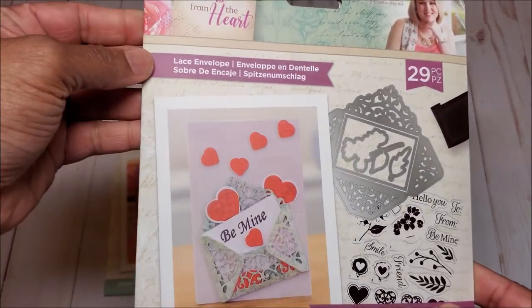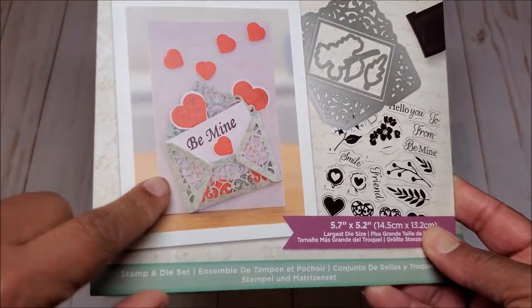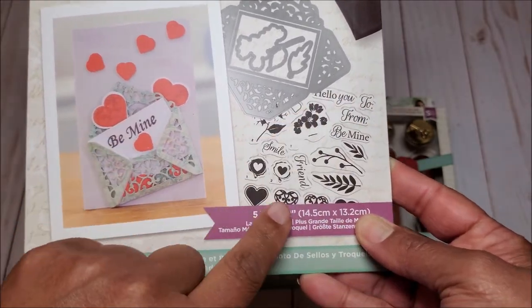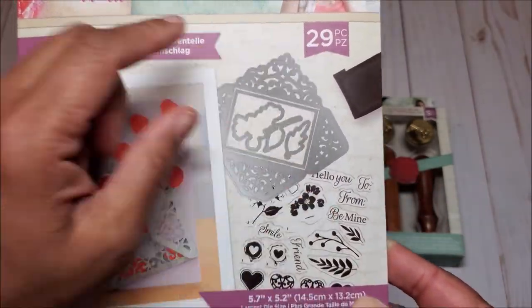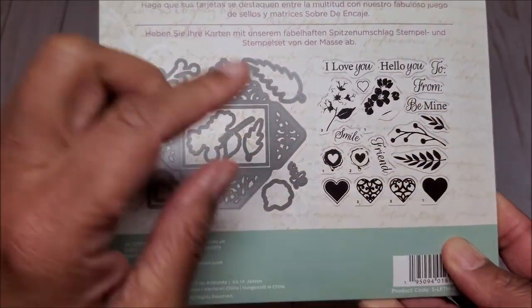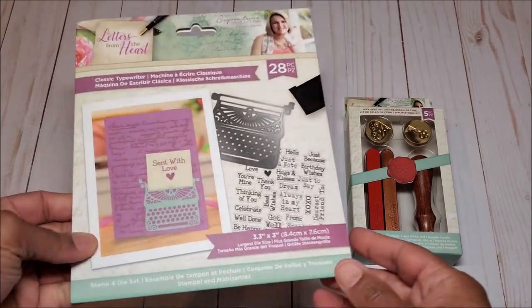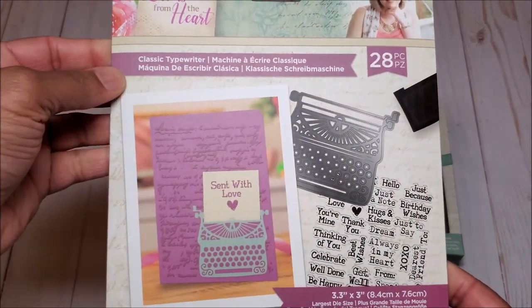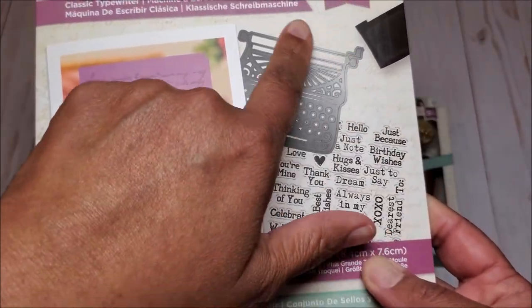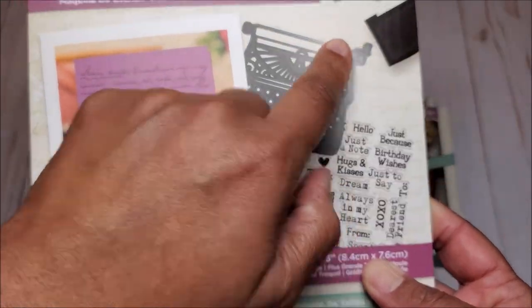Next, you have the Lace Envelope die set. This is really fun — you have the die sets as well as the stamps, and you get 29 pieces in total. The next stamp and die set is called Classic Typewriter. You get this wonderful typewriter as well as all of these stamps, and you have 28 pieces.